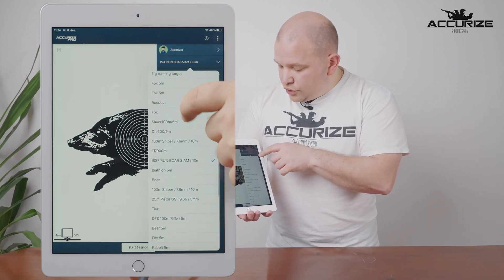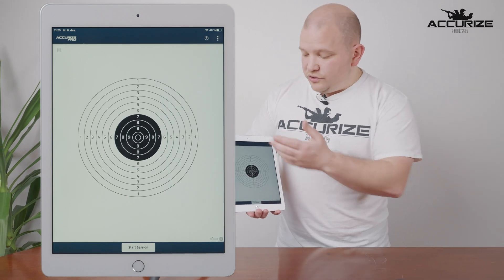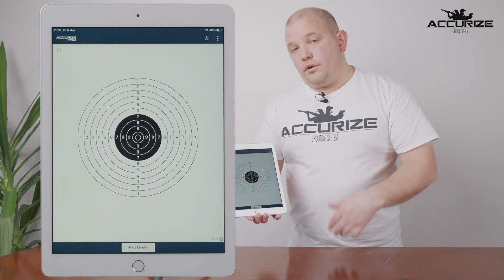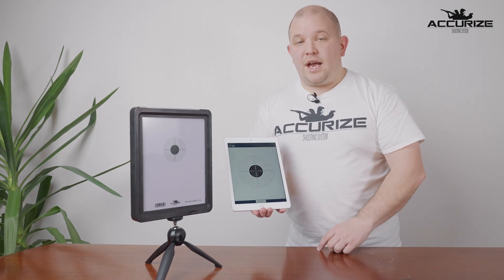I would choose my DFS 110 meters target once again. I would either take my calibration shot or press the Start Session button, and you're ready to go.